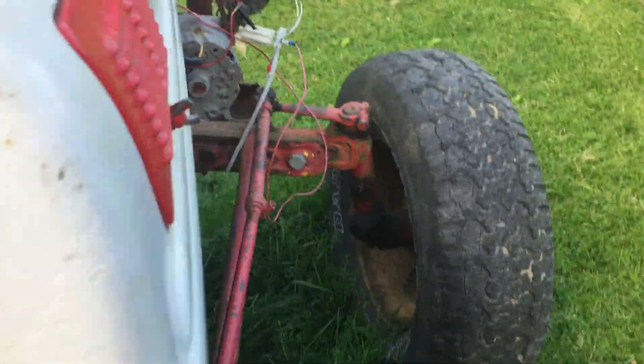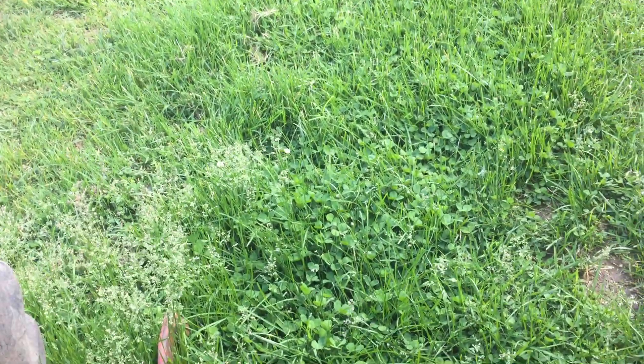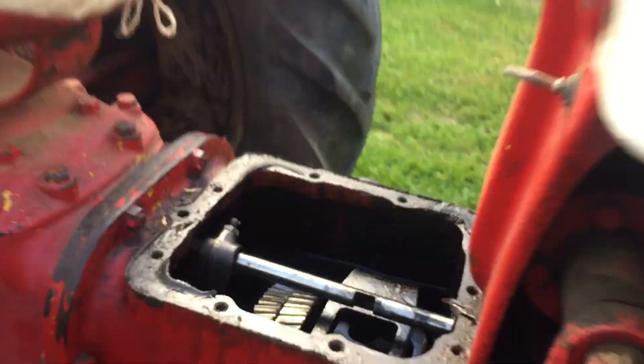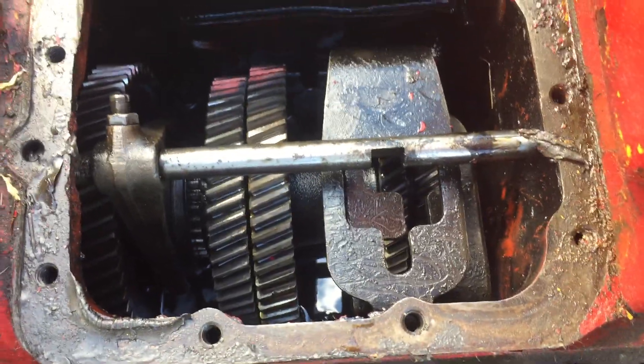It usually fires right up. And this is why I want to get this fixed so bad — it's because it runs so good. It's not warmed up yet, but I tried to bring up the RPMs. So it runs perfectly fine, perfectly smooth and everything. It's just — I can't do anything with it. And if I try to release the clutch, it just stalls it, because it's stuck in two gears.